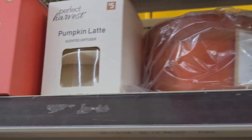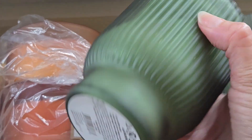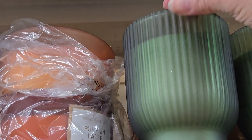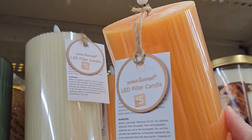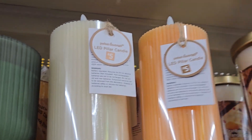They had a couple of different candle scents — three-wick candles anywhere from five to eight dollars. They did have some nice fall-like scents. This one has a nice green color; sometimes you can go that route for fall — you don't always have to go orange. They have really nice battery-operated pillar candles with a fake flame for five dollars, coming in cream and orange.